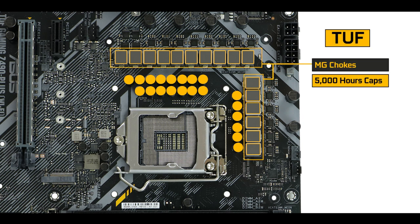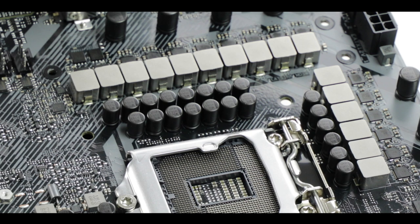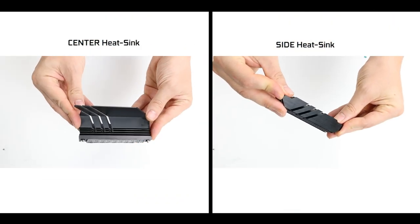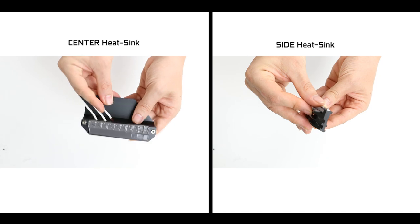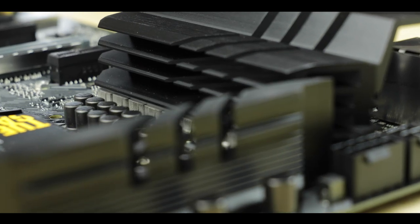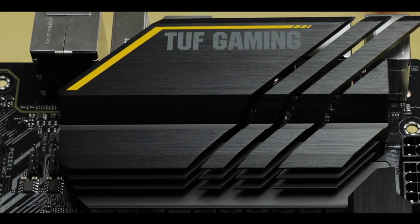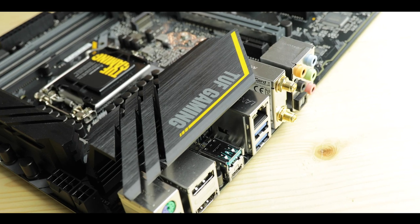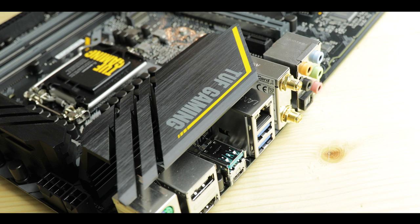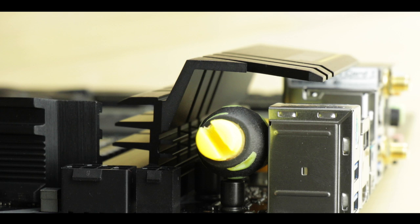As with all TUF boards, the MOSFETs and chokes are so-called military-grade, giving us twice the lifespan expectancy compared to a more standard Asus motherboard, which obviously adds a lot to durability. Cooling-wise, we have two much larger heatsinks than on its predecessors, which do a good job dissipating up to 100–150 watts of heat without crossing the 80°C barrier. My only criticism is that I find the main block roof a bit thin — I'd have loved a little more mass for the beefier 11th gen CPUs.